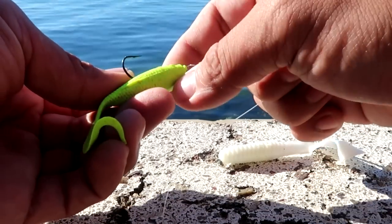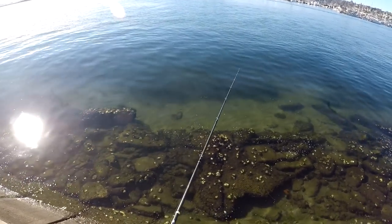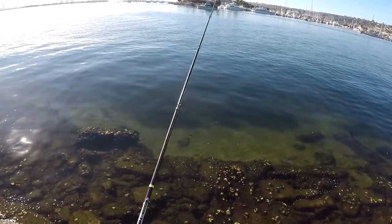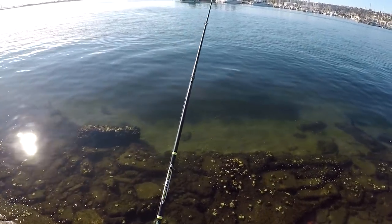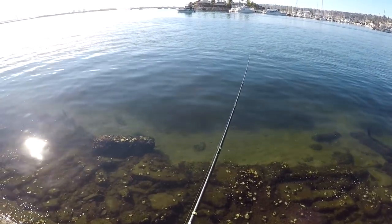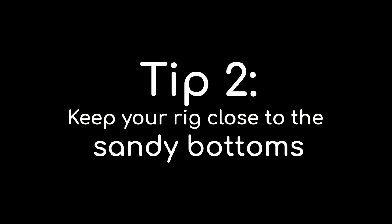Expose that hook on top of the bait. Three tips I like to show you when catching halibut. First tip: halibut loves sandy bottoms. Always try to use whatever technique or rig you're using — a swimbait, drop shot, a spinnerbait, an underspin — make sure you're targeting sandy bottoms because halibut loves sandy bottoms.